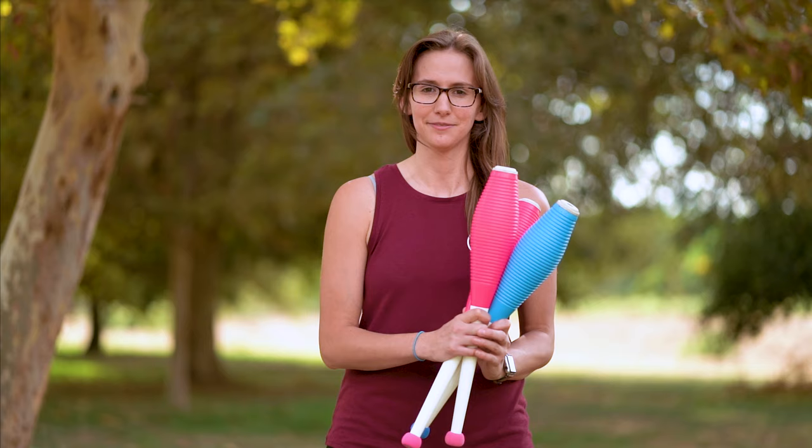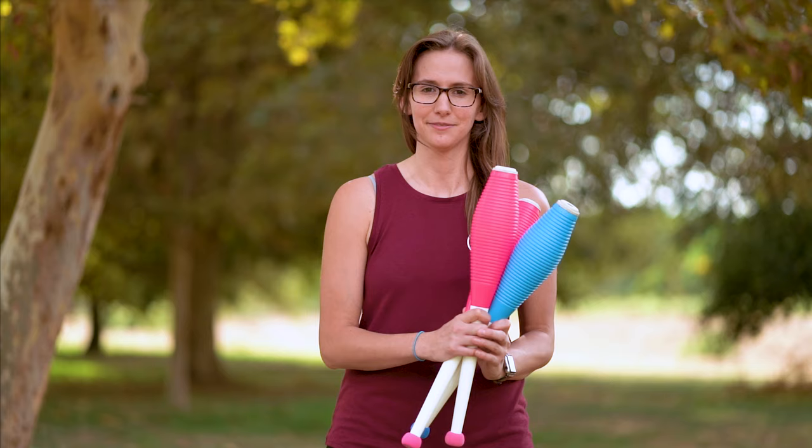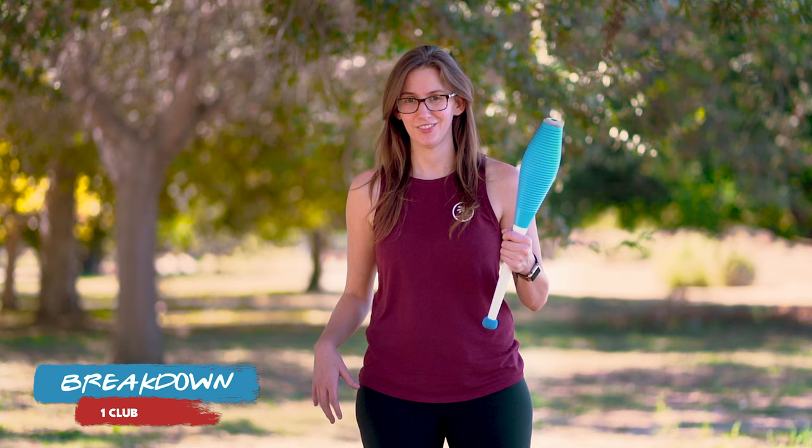Once you've got your clubs, you can actually start throwing stuff. In order to learn three clubs, you gotta learn one. Let's take a look at this club. There are three main parts to a juggling club: the head or the bulb, the handle, and the knob. For the three club cascade, we're just going to pay attention to the handle right now.